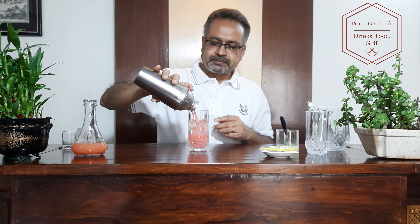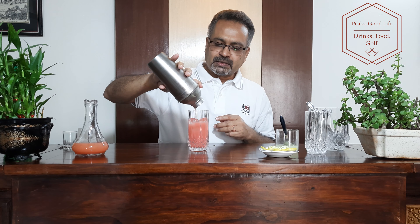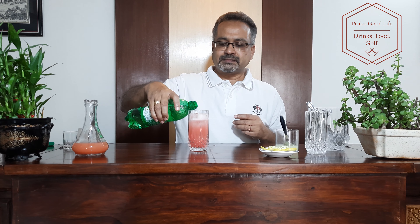I will strain this drink through the strainer. And I top it up with 7-Up. Just to make it even, I would stir it a bit — give it a light stir.